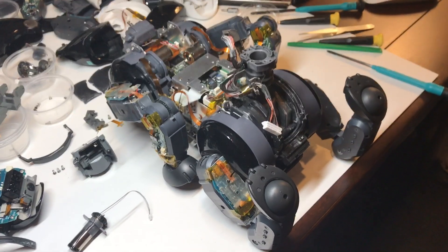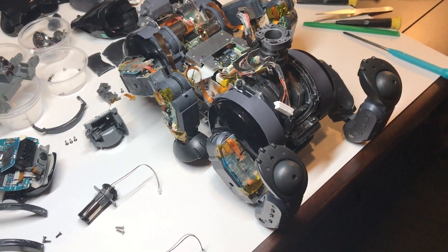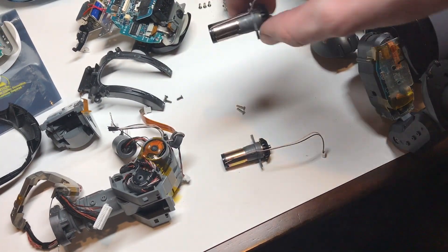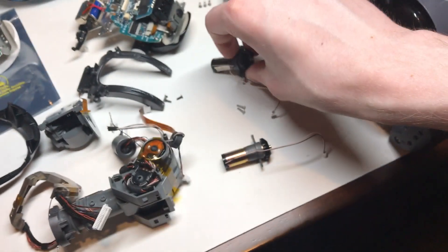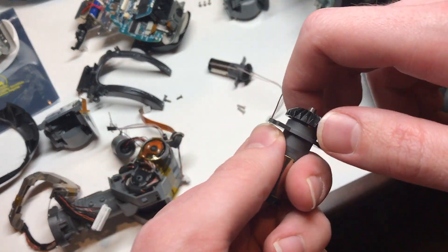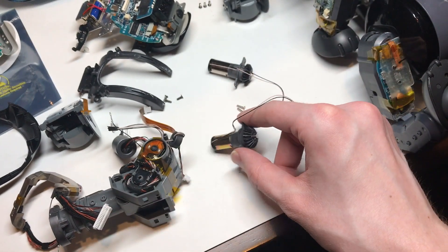This Ibo here was having trouble moving his head on the vertical tilt axis, so I went ahead and disassembled all that, and I found that this motor here is essentially completely seized up. There's no movement whatsoever, which compared to a healthy motor you can see — this one spins freely and smoothly. I pulled that out of a donor head.